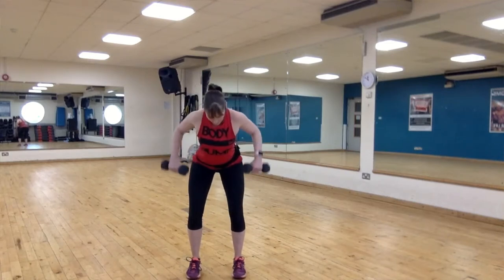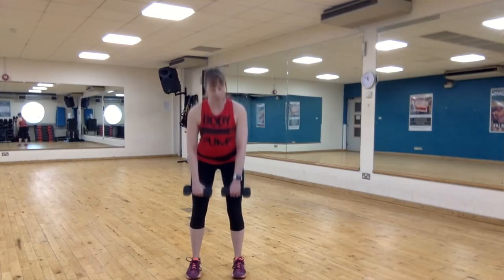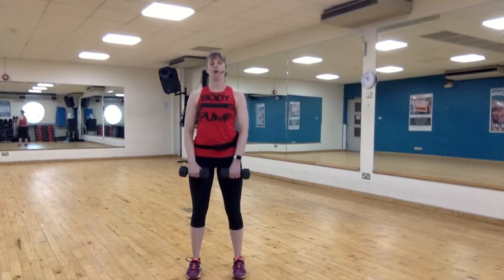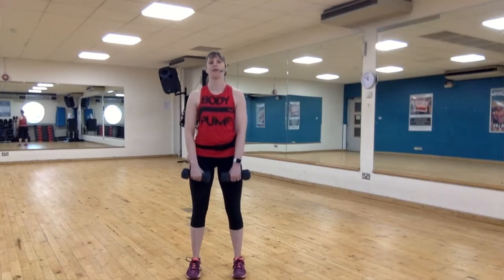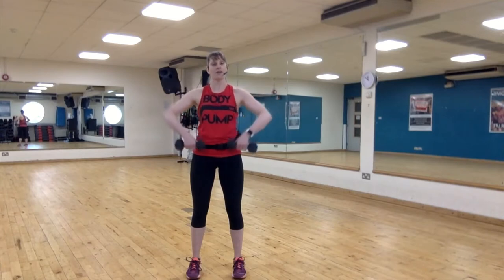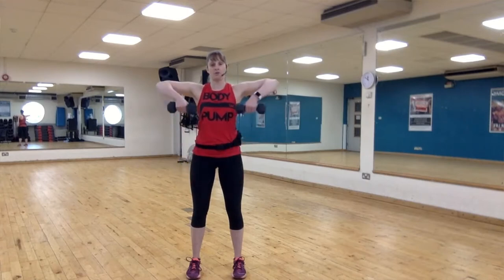We're going back to that deadlift — down to knees, back up again, down for two, up for two. Take a breath, reset. Now bringing your elbows up — upright row, up to the chest, down slow, lift. Try and keep the wrists straight, plates and arms close to the body.